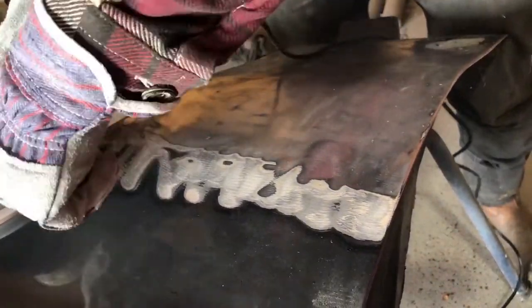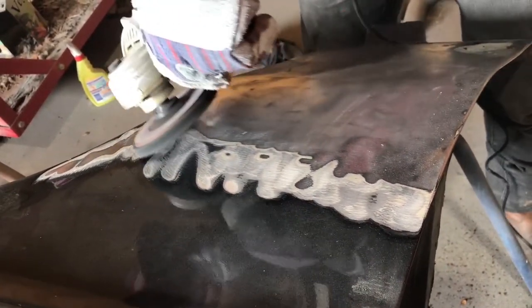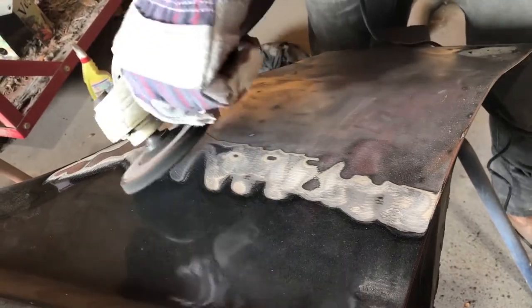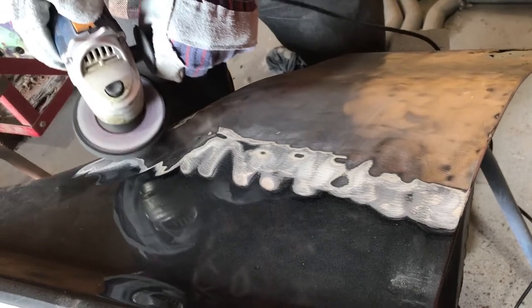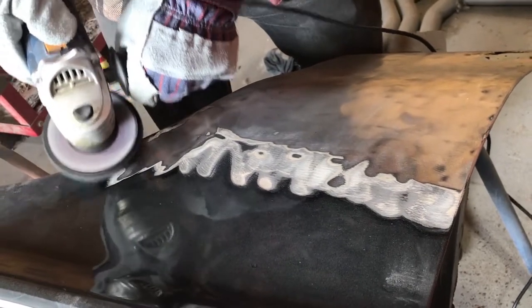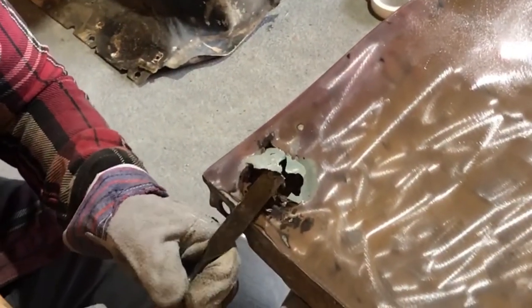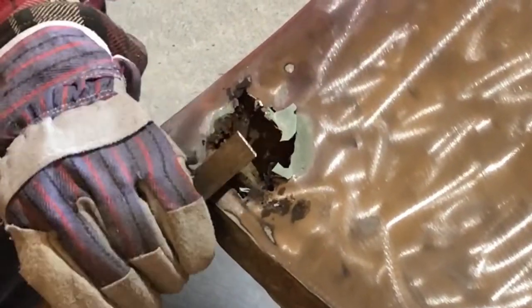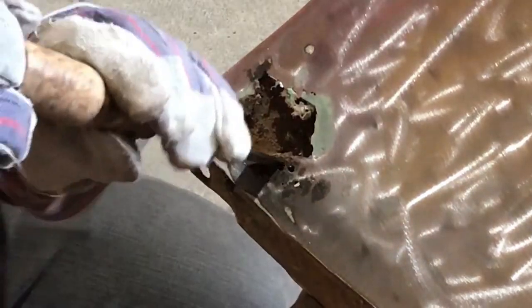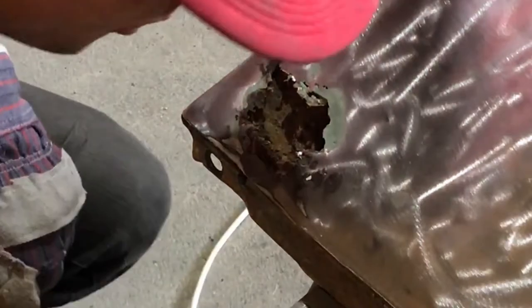The good thing about these stripping discs is they're a resin mesh - they disperse the heat quite well, so the panel stays quite cool even if you stay on one spot for a bit. Around those wheel arches it's quite hard, but you can see the paint coming off with minimal sparks. That exposed the one and only rust patch, which was bogged up probably about eight years ago when it was last restored. It's quite bad but can be fixed - it hasn't actually eaten through.